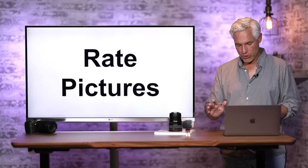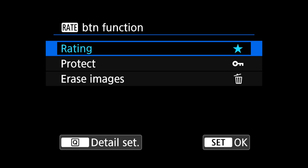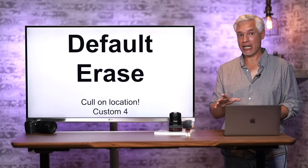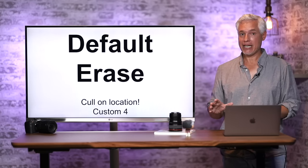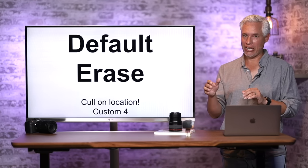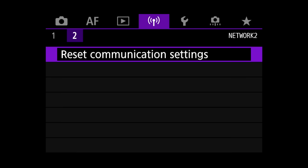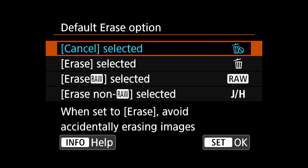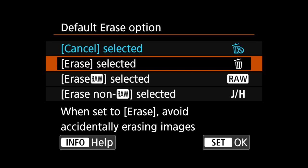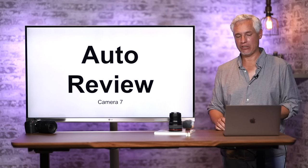You can customize the Rate button: Playback page 4, Rate Button Function, and change it to protecting or erasing images. Speaking of erasing: hit the Delete button to delete a picture, but by default Cancel is selected on the confirmation dialog. Go to Custom Menu page 4, Default Erase Option, and set it to Erase Selected — only do that if you're not worried about accidentally deleting pictures and want to save time.